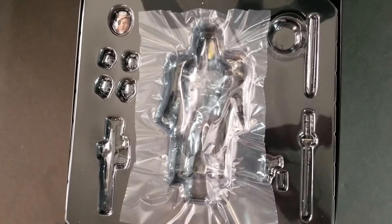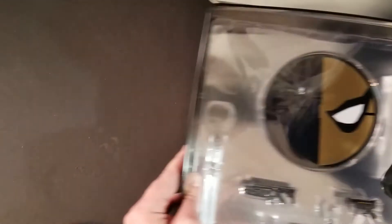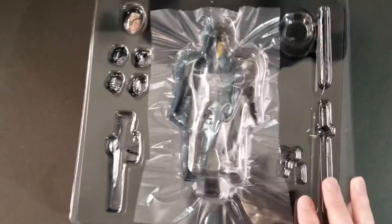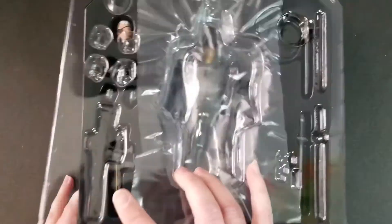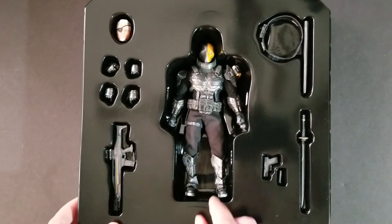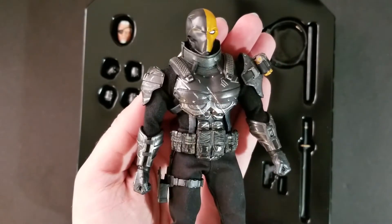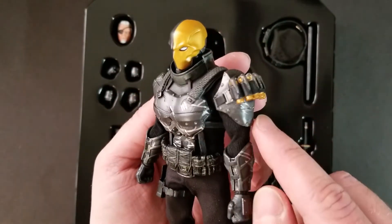Anyways, let's break into this figure and see what we got. So you get two layers — this is the top layer, and we will go through the bottom one too. Let's peel this back. And here is our figure. I really, really love this look. I think it came out so good. The black and gold color scheme just really works for Deathstroke. You get this cool black armor plating, black pouches, and the holster. You get some molded armor pieces here.